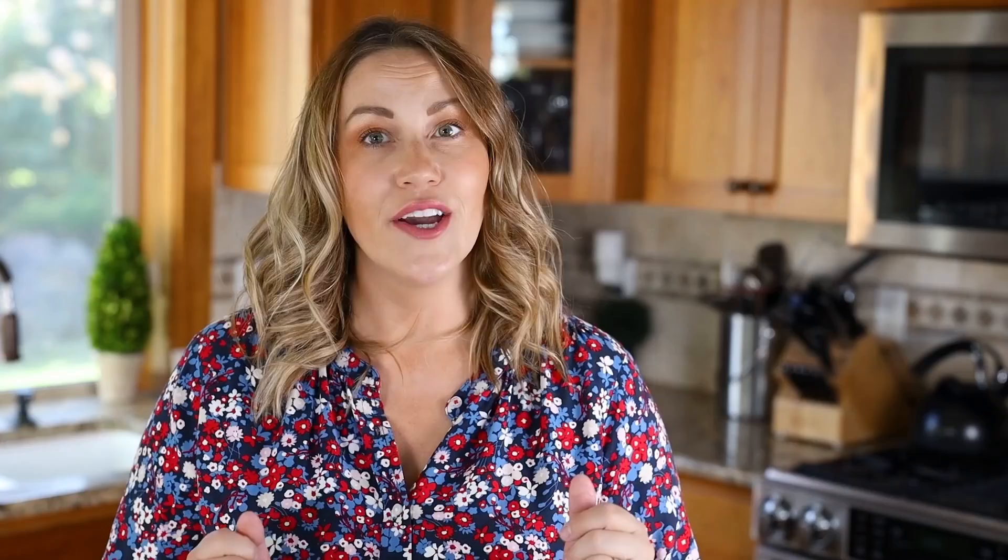When it's time to bake the keto chicken pot pie, bake it in a 375-degree oven. To cook it from frozen, it'll take around 40 to 45 minutes.